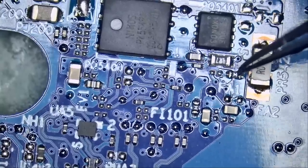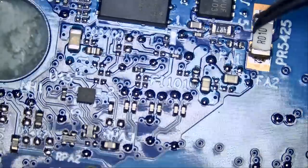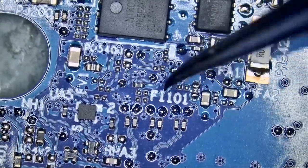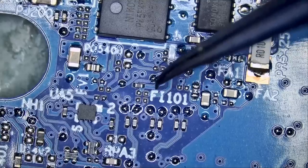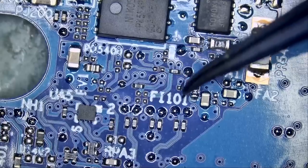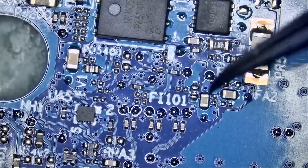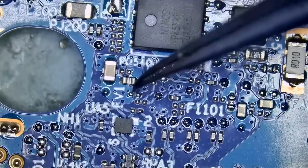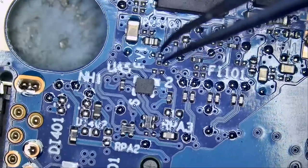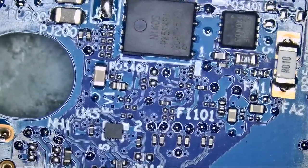We do have a fuse here labeled FA1 right there. We have another fuse here labeled F — when you see F on the board, it's a fuse. That's another one, and we likely have one more here — F view one right there. So we're going to check on those fuses and make sure they are good before we proceed to do anything else.